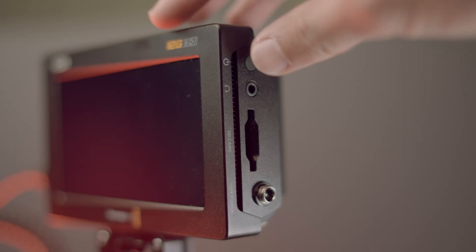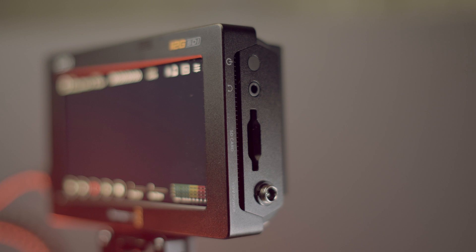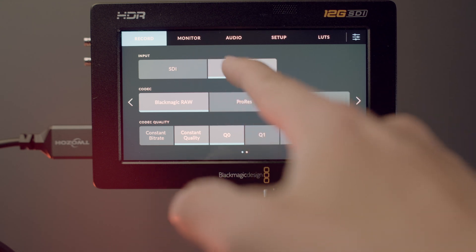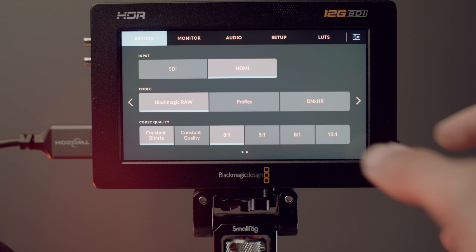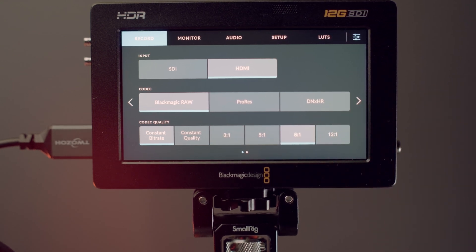Next, turn on your monitor by pressing the button on the side — the monitor should turn on almost immediately. Then click on the small icon on the top right side of the Video Assist. Here you will have a simple interface to choose your input source and your codec.